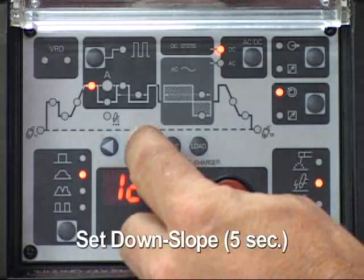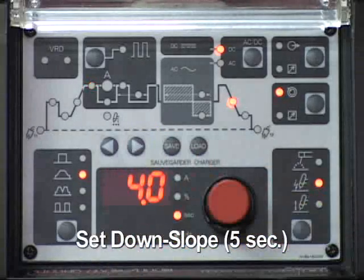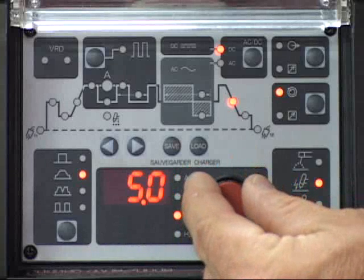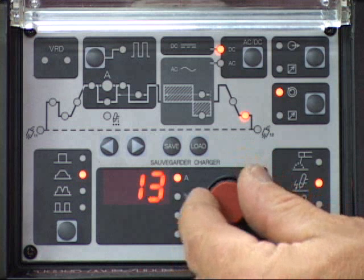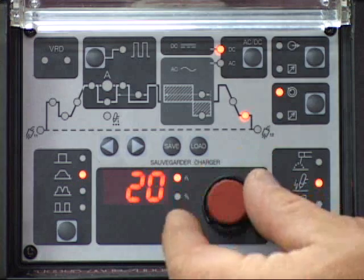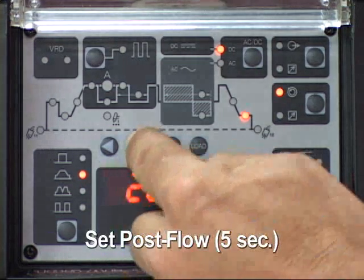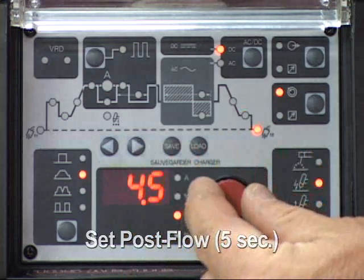Select down slope and adjust the time — 5 seconds will be the setting, and adjust the final current output to 20 amps. Select the post flow and adjust the post flow time — 5 seconds will be the setting for this demonstration.